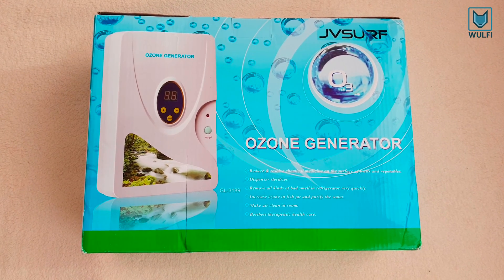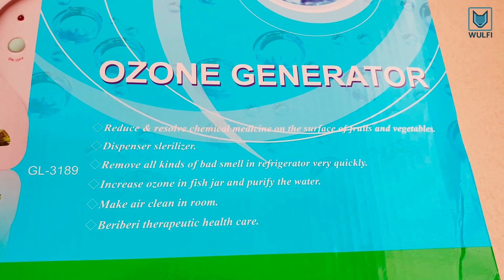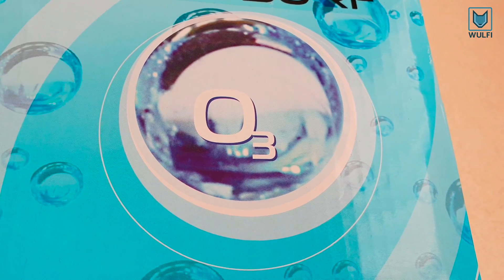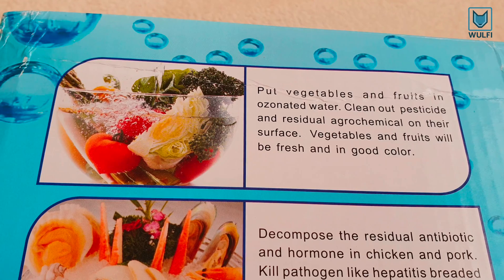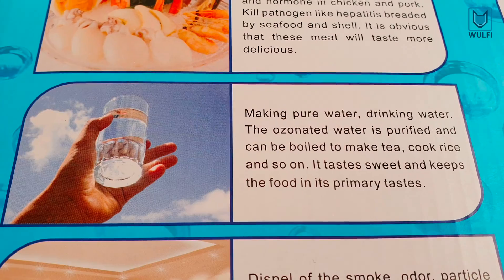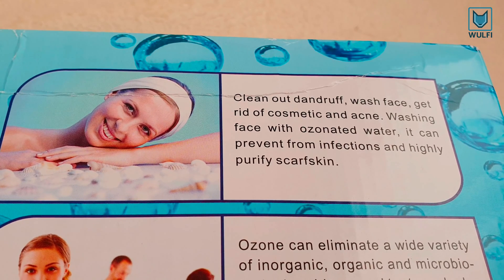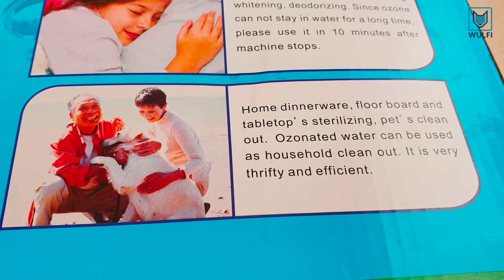This is an ozone generator and we will use it here to purify water. As a result, the water will get a high oxygen level. Ozone is extremely more effective than bleach and is one of the most effective and natural sanitizers. It neutralizes bacteria, mold and other organic material by oxidizing or destroying that material.